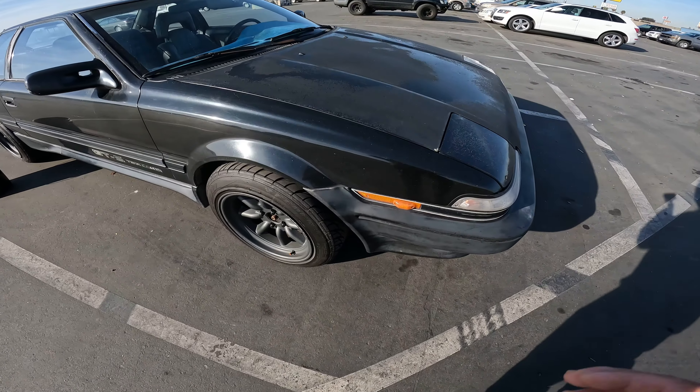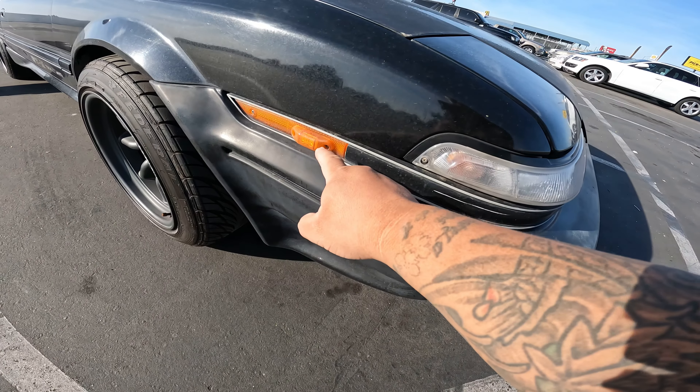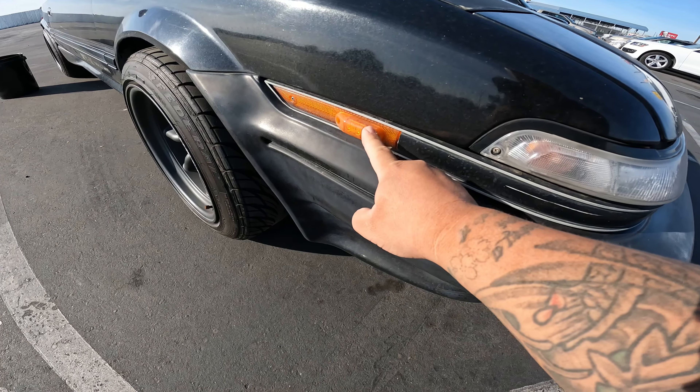What's up everyone? Good morning. Welcome back to the channel. I am Tull and today we are working on the AE92.